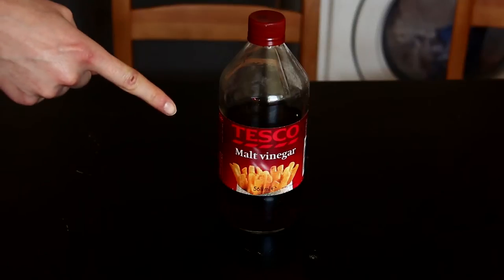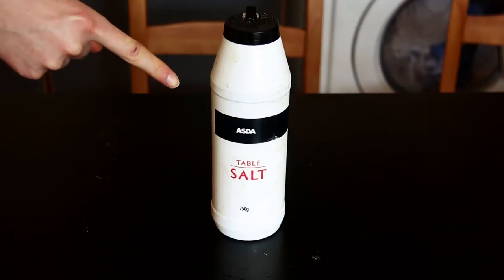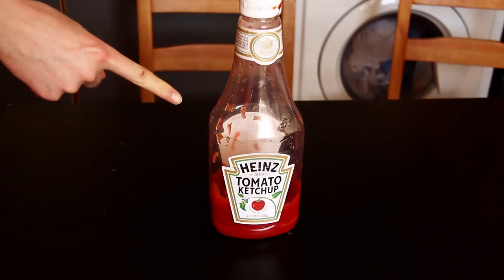All you need is some acid and some salt. Worried you won't have enough acid? Well, don't! This science even works with ketchup!